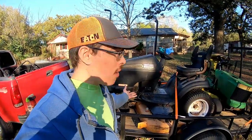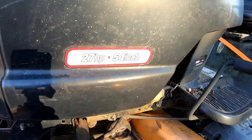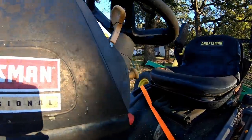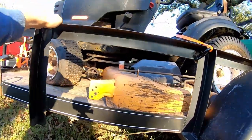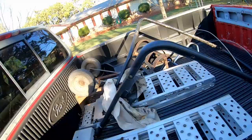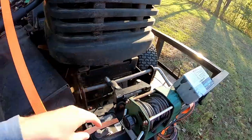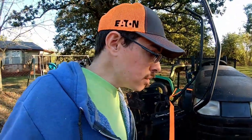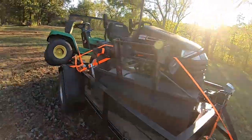So here's the haul. Craftsman Professional, 27 horsepower, 54 inch cut. Got a nice 54 inch deck here. It looks to be mostly intact. It does have a sunshade, which is nice. The winch worked great to get this mower up in here — that was the easiest part of this whole pickup. That just worked great.